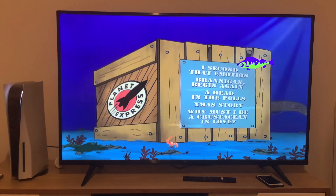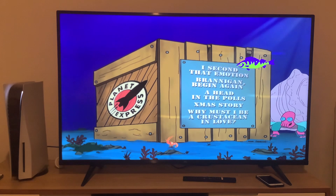Without any further ado, we're going to take a look at the episode menu for the first episode on this disc, which is My Second Animotion.